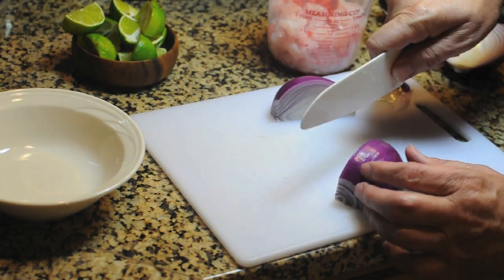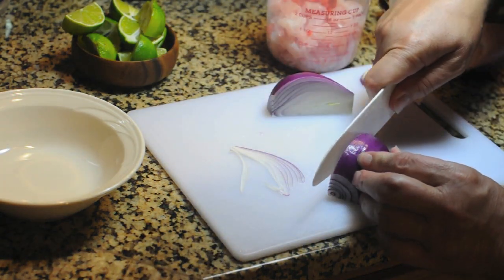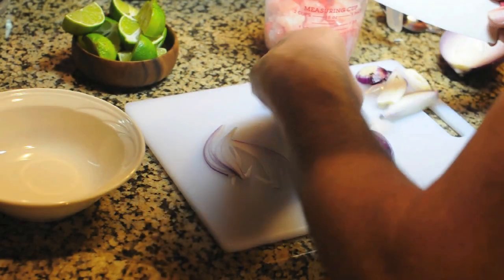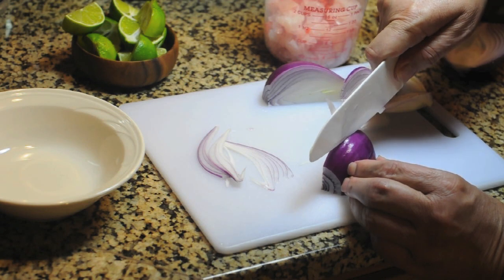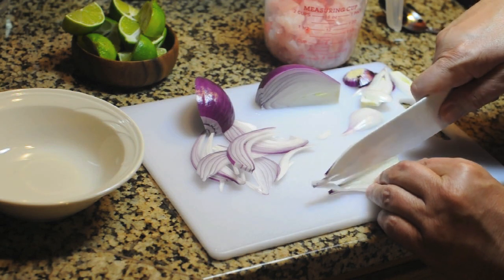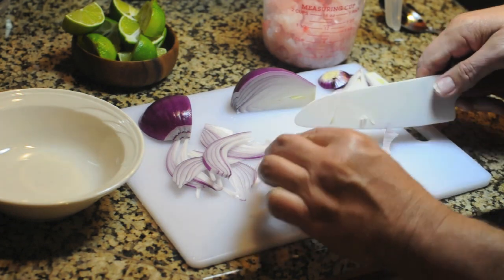The thinner I can cut these the better. I don't really want that center part — I'm going to cut it out and we'll use that in our dice. Then we'll cut them nice and thin. The thin slices are going to be like our garnish that goes on top. The dice is actually what's going to go in with the ceviche while it cooks. Then we'll add that in.